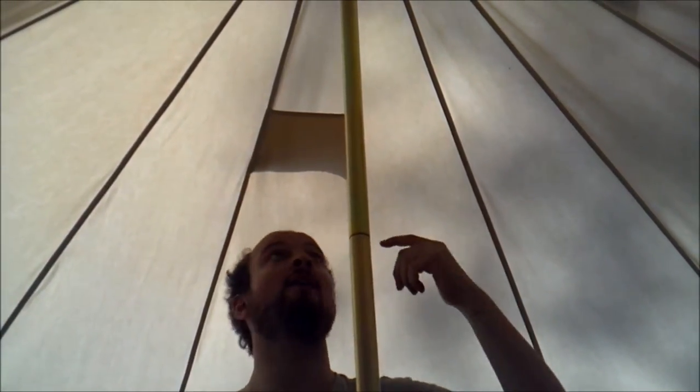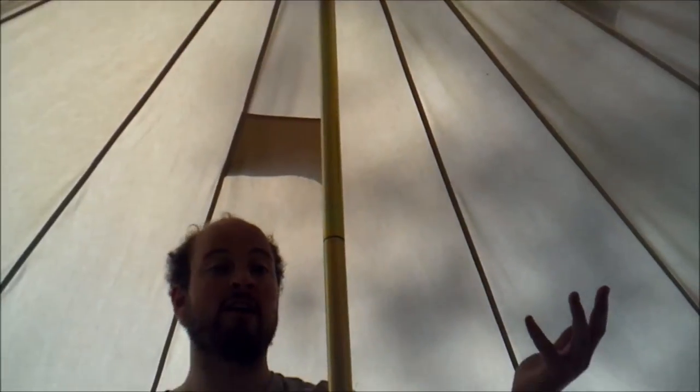Now we're inside the bell tent. As you can tell, you've got a great bit of head height. I'm six foot and I can't even reach the top of the pole. So you've got a huge amount of head height in a bell tent. And don't forget, this is the four-metre tent — the five-metre tent is even higher, so you've got even more headroom in the five-metre tent.